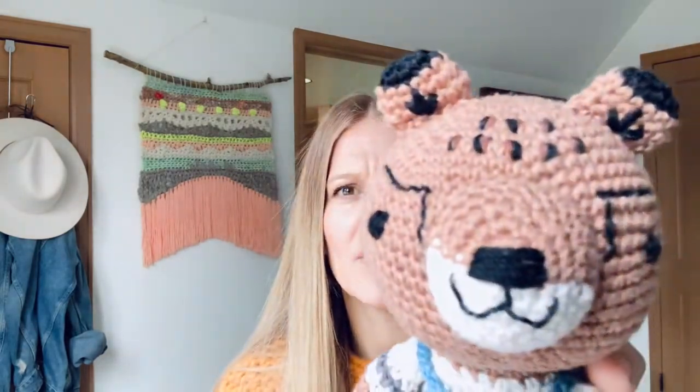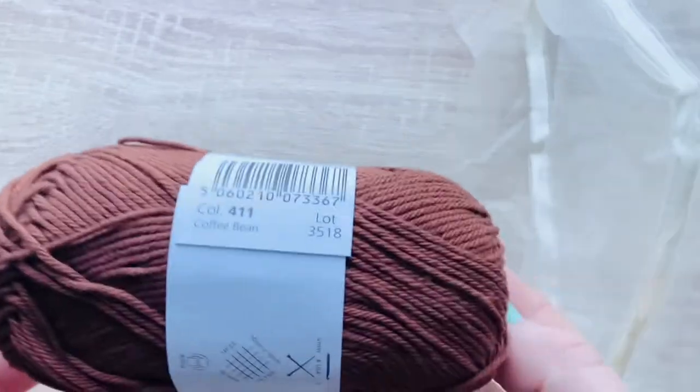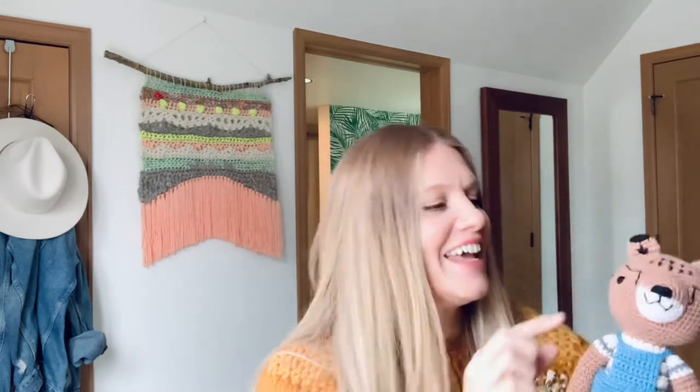I think it worked out pretty well. And I think with the little black embroidery details, it all worked out pretty well. As you can see, there is a dark brown in there as well. I did purchase that for the spots in the beginning, but I didn't think it was enough contrast for him, so I just added in the black. The black is just black crochet thread, and I also use that for the eyes.